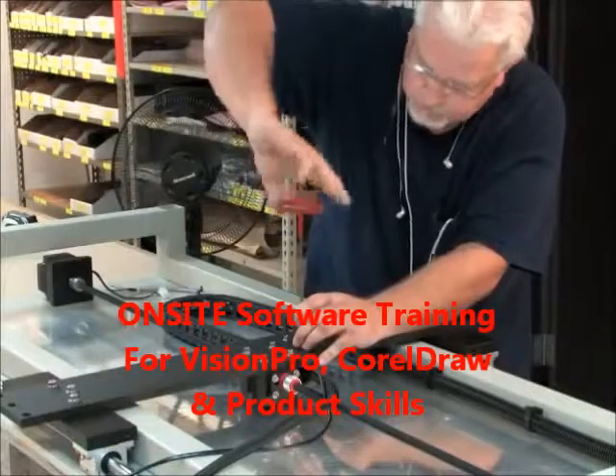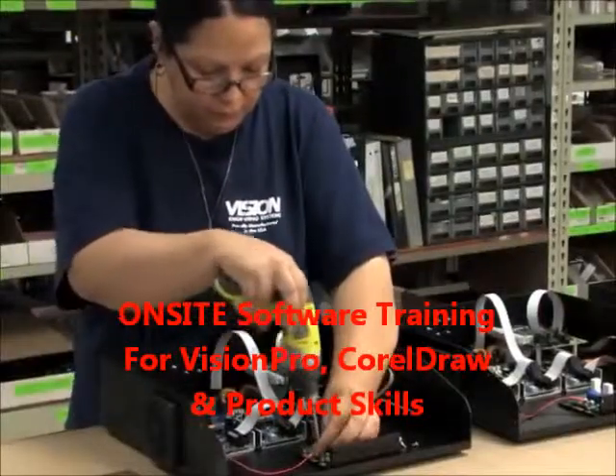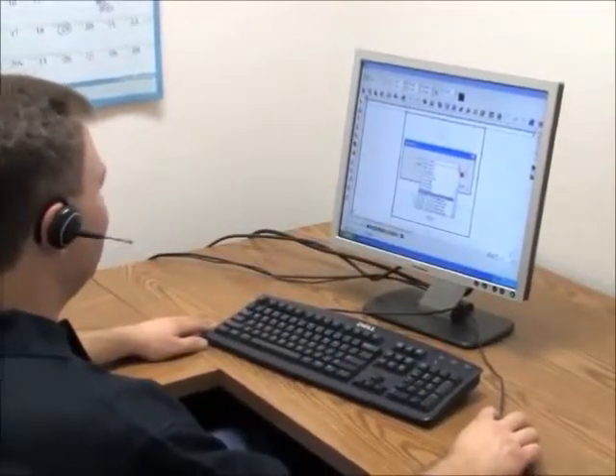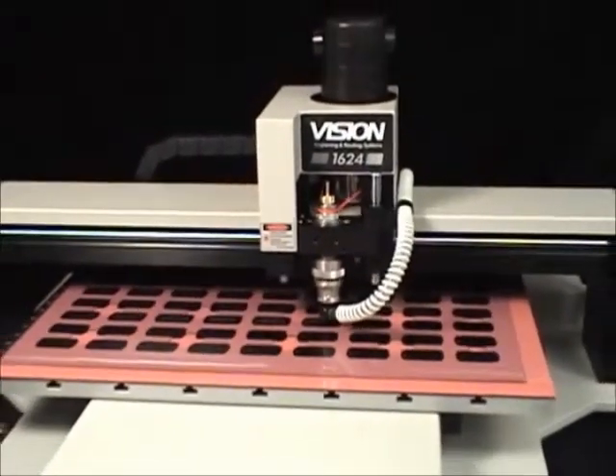With the largest quantity of engraving systems proudly manufactured in the United States for more than 28 years, and the best technical support available in the industry, investing in a Vision Engraving or Routing System provides total peace of mind.